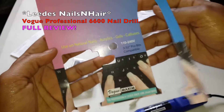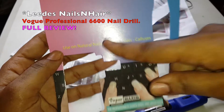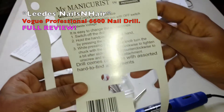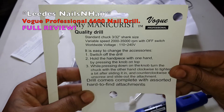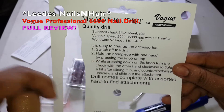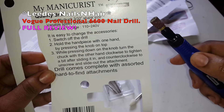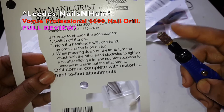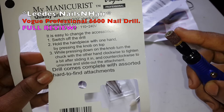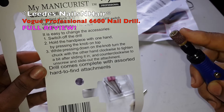They say you can use it on natural nails, acrylics, gels, and calluses. But mainly I use it on acrylics and gels, and on the natural nails under the acrylic and gel. This is the back of the packaging telling you what to do: it is easy to change accessories — switch off the drill, hold the handpiece with one hand by pressing the knob on top, turn the chuck clockwise to tighten a bit after sliding it in, and counterclockwise to unscrew and slide the attachment out. The drill comes complete with assorted hard-to-fine attachments.